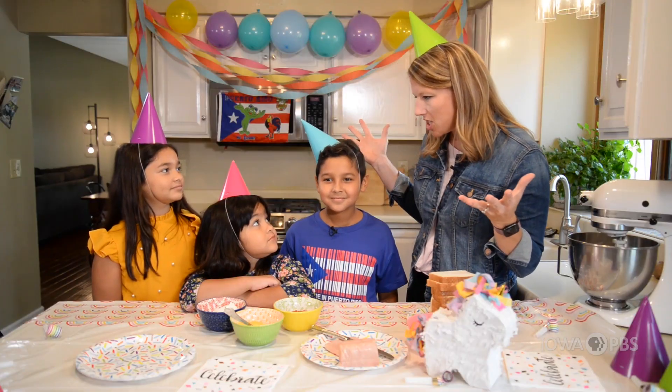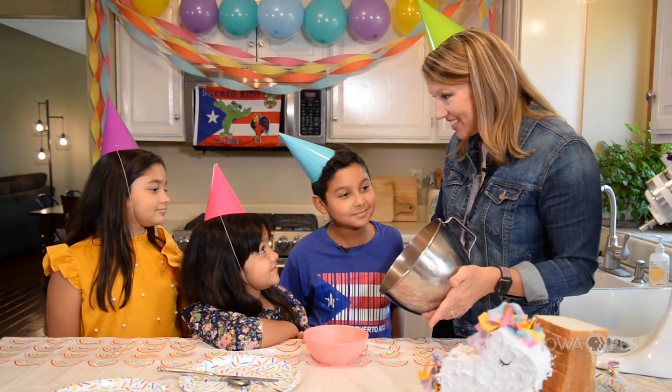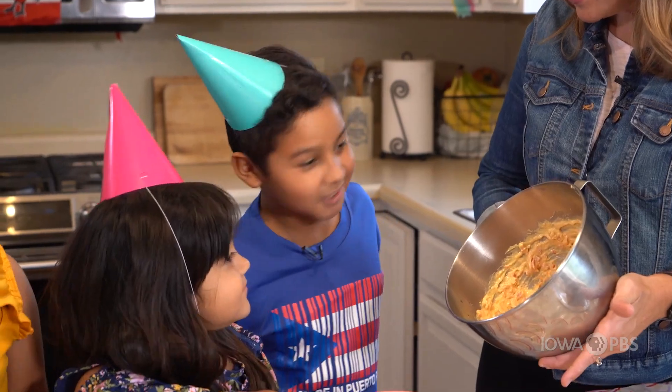How do you say delicious in Spanish? Delicioso! We have our mix. What is the next step? We spread it on the bread.